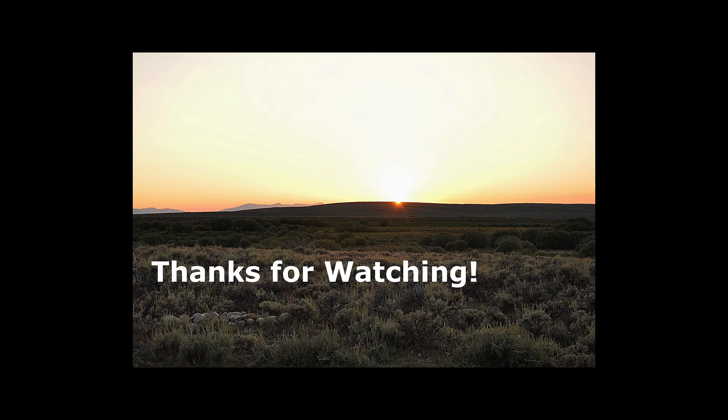Well, real good day. Caught a bunch of monster bluegill — not one of them was small. I fished an arm of the lake that I hadn't fished before. Turned out real well. Towards the end, I went back to some areas that I knew had some fish in it. But all in all, excellent day — monster bluegill. Can't beat it. Thanks for watching. If you liked the video, please subscribe.